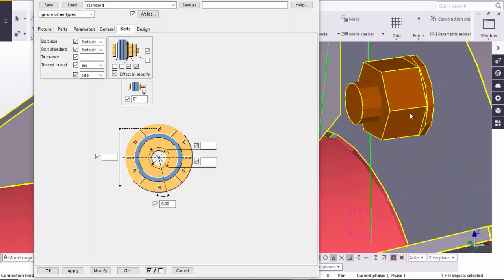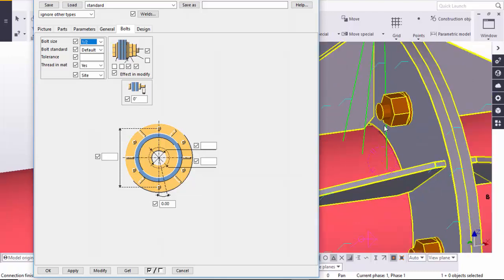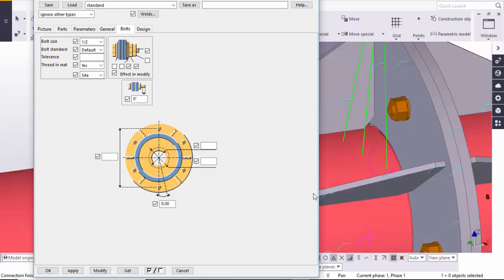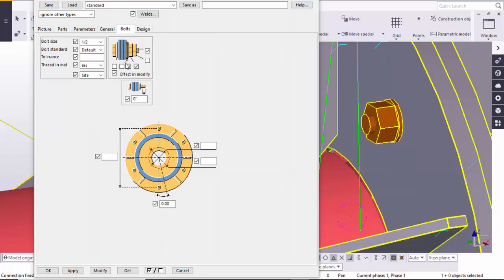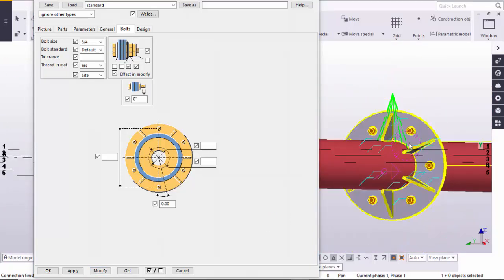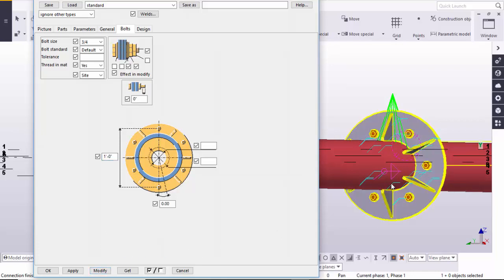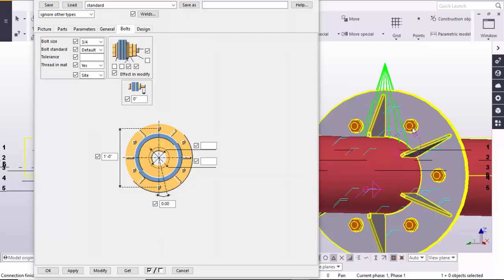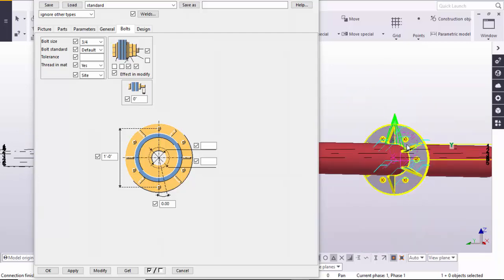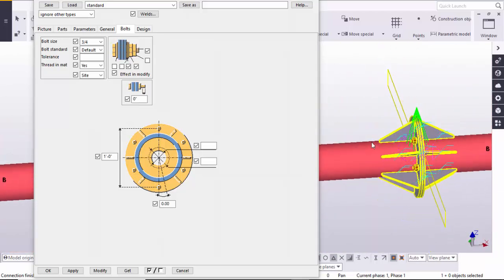After that go to the Bolt tab. In the Bolt tab you can control the size of this bolt. For example, I am going to take half inch — click Modify. You can see the bolt diameter changes. Let's take 3/4 inch diameter for this bolt and click Modify. You can also control the distance between the two bolts in the diagonal dimension. Let's take 1 foot — click Modify. You can see the diagonal distance between the two bolts is now 1 foot.